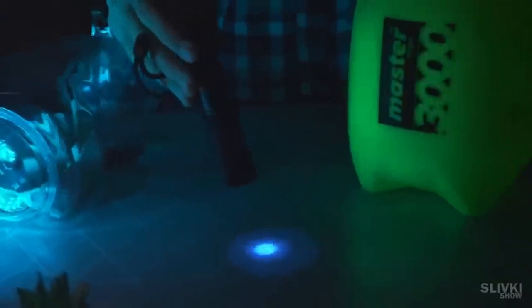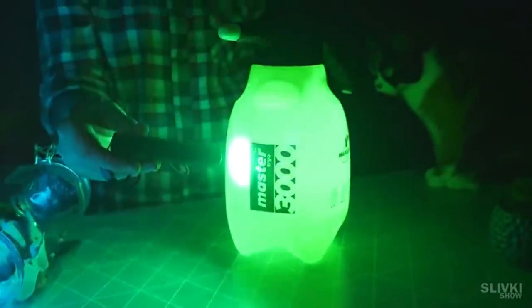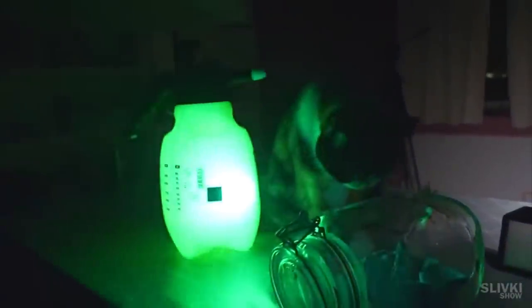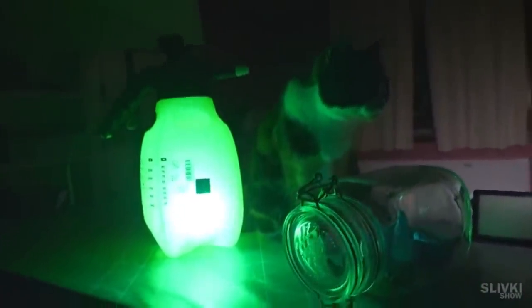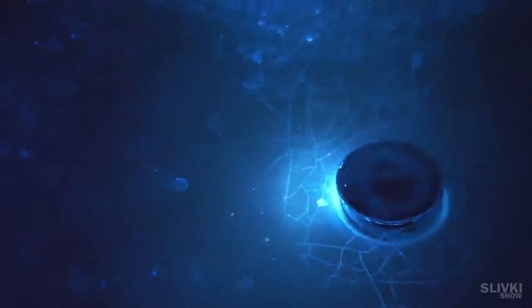On different objects, its glow has different intensities. On a table, for example, the light is very dim. But if we point it at this green bottle, it starts to emit a very bright green glow. I'm not sure if there's any practical use for this thing. When I went into the bathroom and turned off the light, I was horrified by how many things I could see on the bathroom sink under the UV light. There are all kinds of cracks and stains. Where did all this come from? I would never be able to see this without this flashlight.